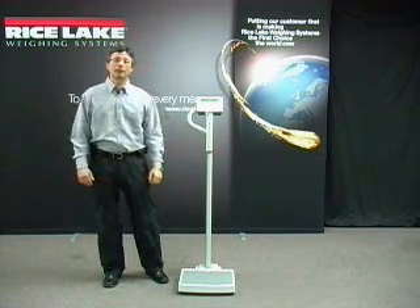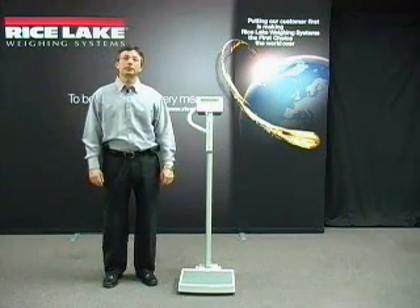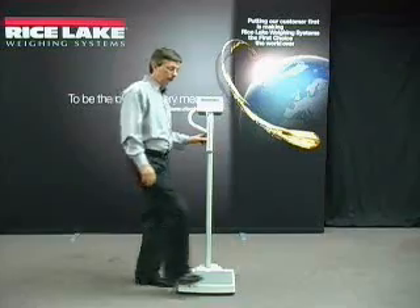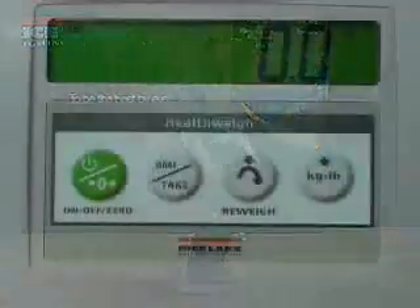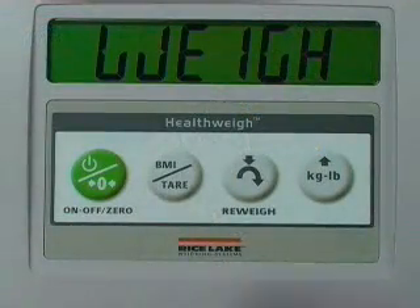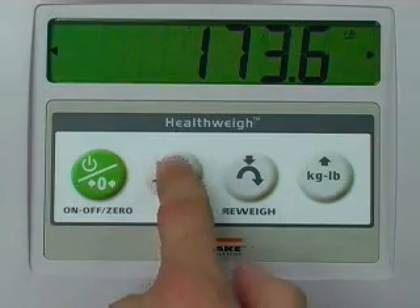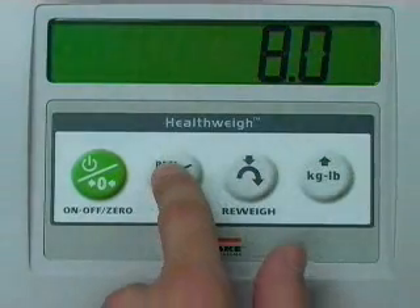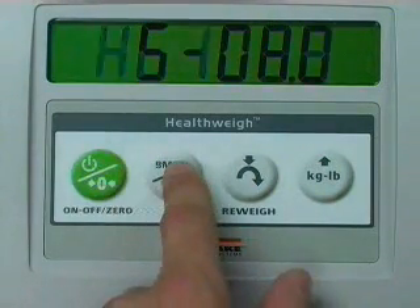Features include a BMI calculator used to determine a patient's body mass index number. With a patient on the scale, simply press the BMI key and the display will prompt you to enter the patient's height in feet and inches. Once the height is entered, the display will show the BMI number.